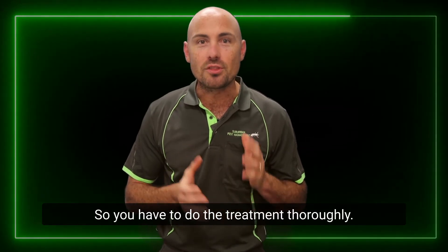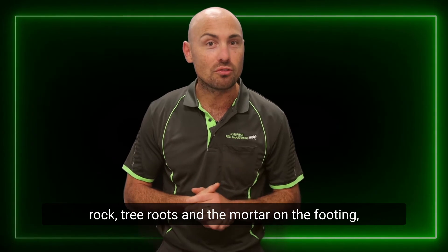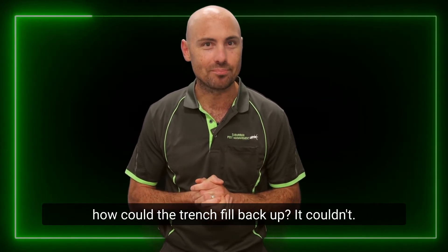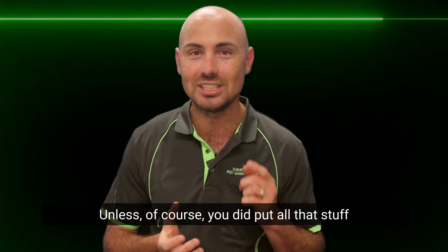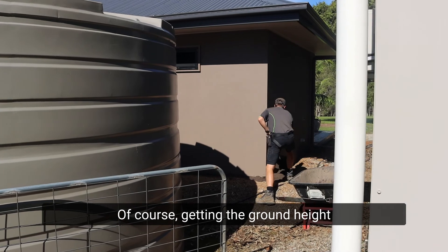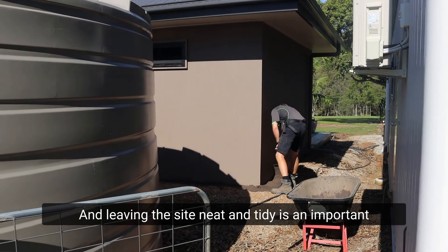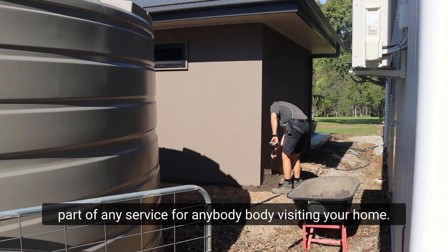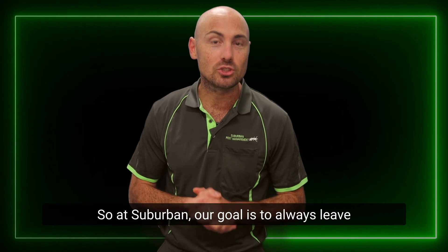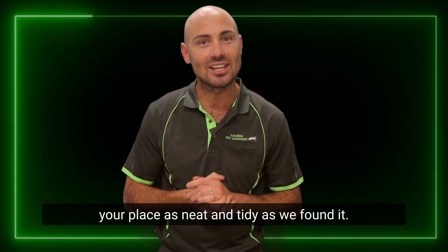You have to do the treatment thoroughly, and by the time you remove all of that rock, tree roots, and mortar on the footing — if you're not adding your own soil — how could the trench fill back up? It couldn't. Unless of course you put all that stuff you weren't supposed to back in the trench. Getting the ground height back to normal is crucial, and leaving the site neat and tidy is an important part of any service. At Suburban, our goal is to always leave your place as neat and tidy as we found it.